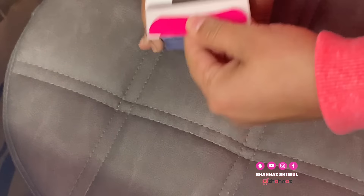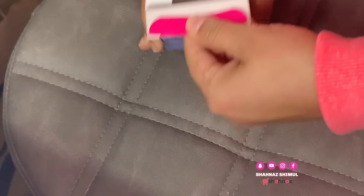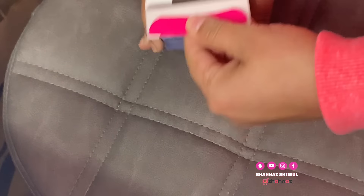Let's start our video. Please like this video. So today we are starting with this waxing strip. This is a Wheat Air waxing strip. There are 20 pieces in the pack.